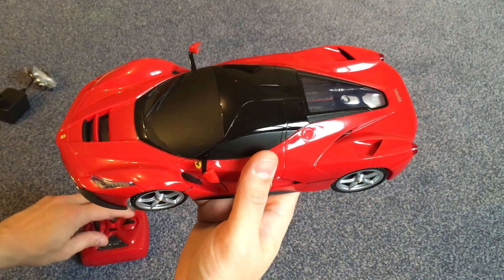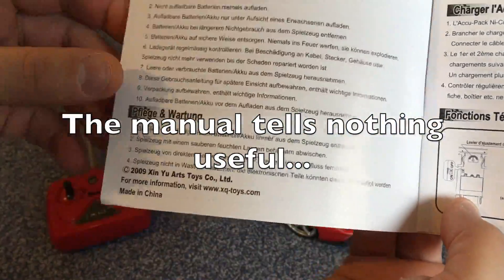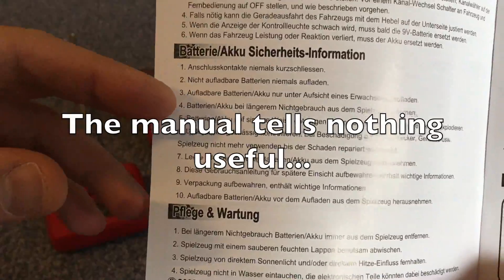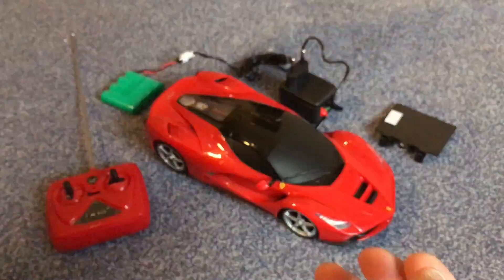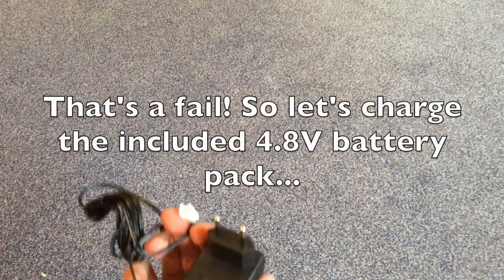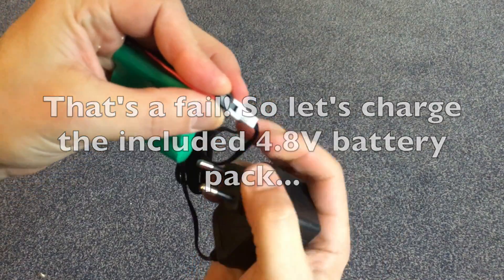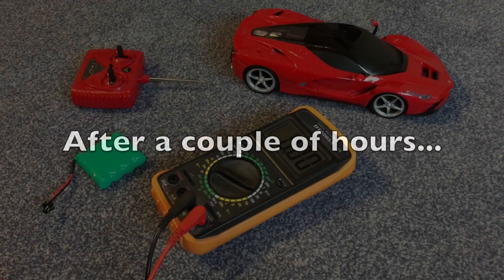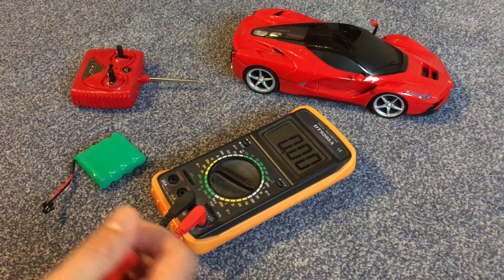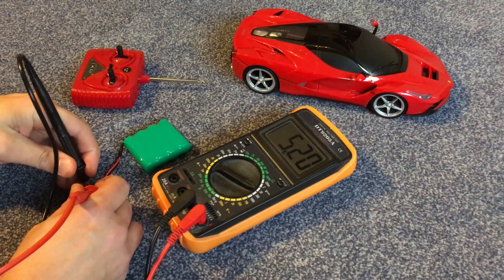Nothing. Hmm. So let's have a look if the battery is fully charged now.